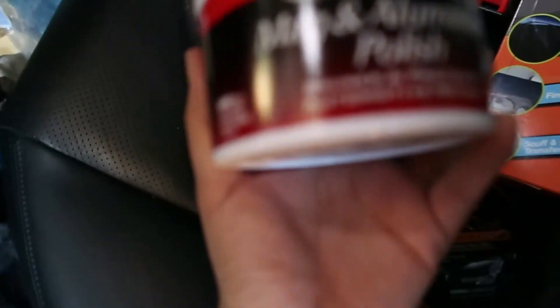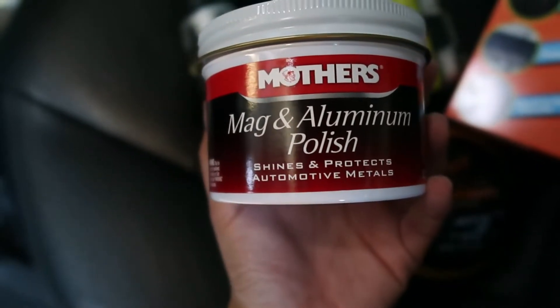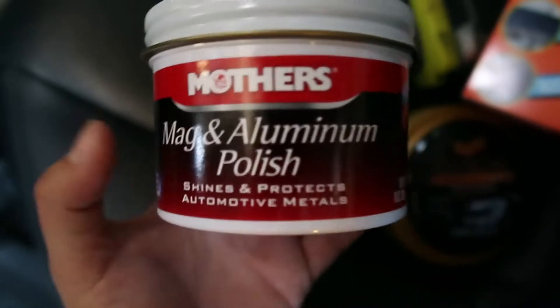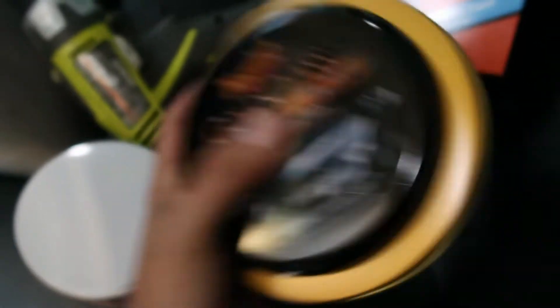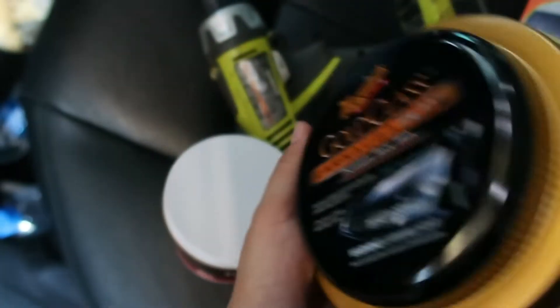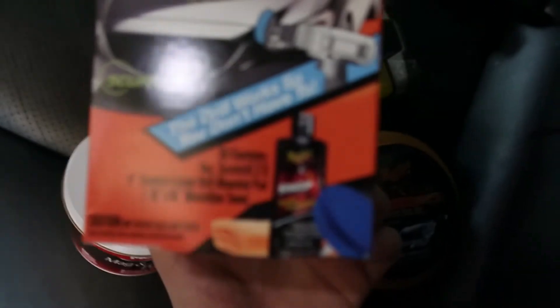I have this Mag and Aluminum Polish — this is going to take the yellowness off the headlights. And then this is going to be a protectant that goes over it so it can last long. And then I have my drill and this little kit so I can put it on my drill. Let's try it!